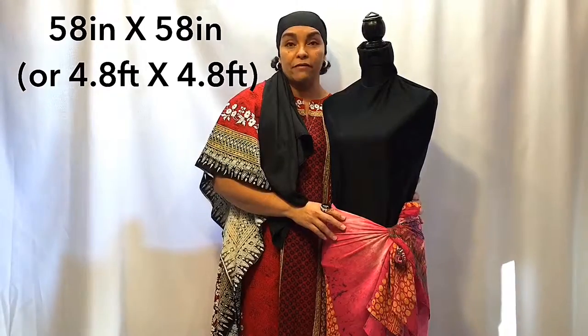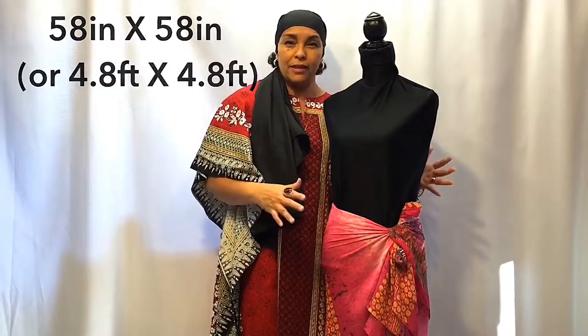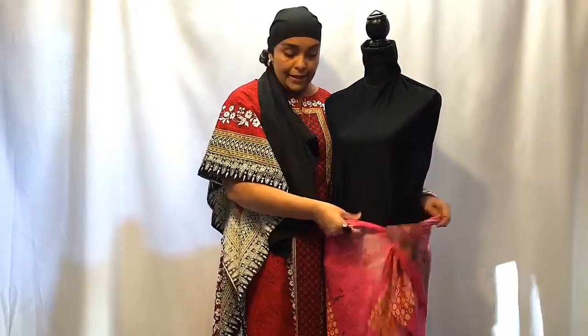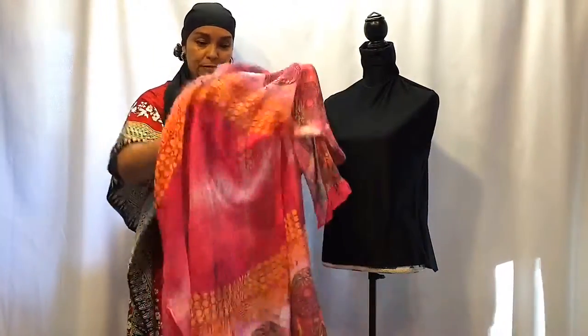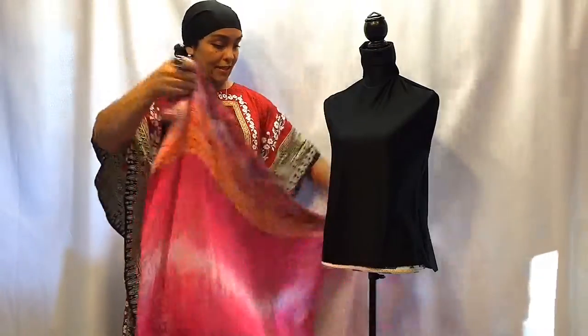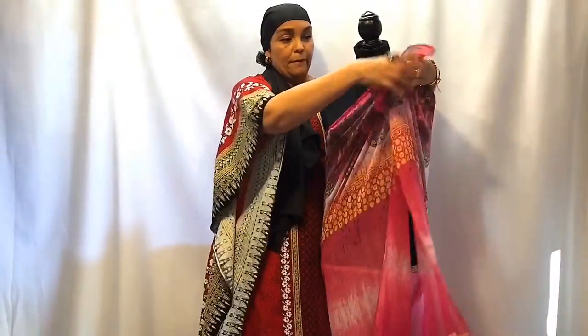This sarong is actually 58 inches by 58 inches, so it's pretty big. You can wear it around your waist. If you're not heavily endowed upstairs, you can take it and just flip it around up top.